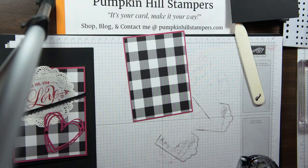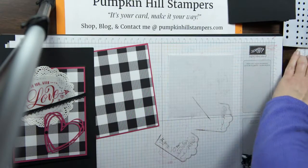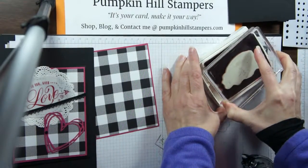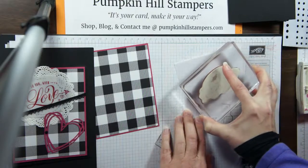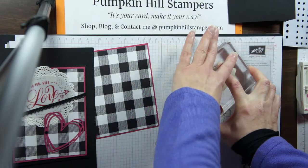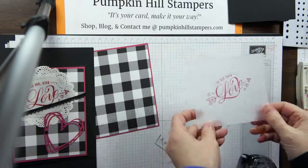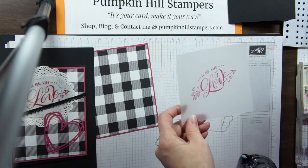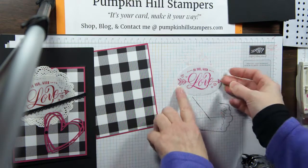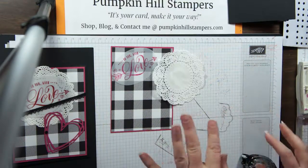I'm going to stamp the stamp with our rose red ink. I'm just going to press that into my pad, and I'm stamping on vellum. When you stamp on vellum, it's a little bit slippery and not as porous as our cardstock, so we have to let that dry or heat set it with your heat tool. I've already gone ahead and taken another one to the Big Shot and cut it with my oval framelits, so this is going to make part of our embellishment. Just make sure when you're stamping on vellum, you really let it dry.